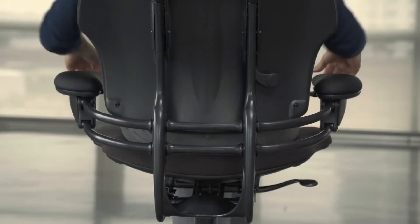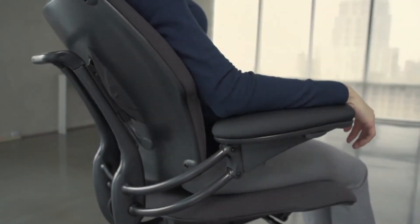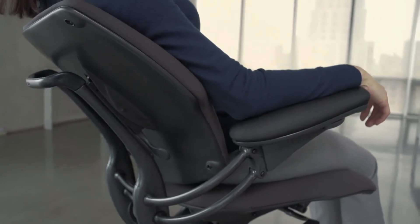Unlike most chairs, Freedom's armrests are attached to the back of the chair, so they move with you during recline.